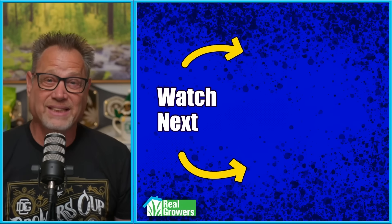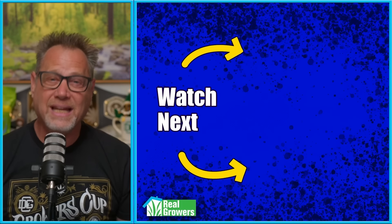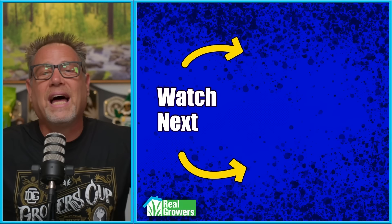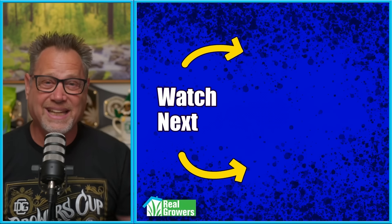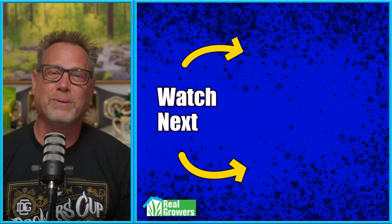But what about you? Do you have a cool hack? Do you know more about fimming than me? Leave it in the comments. And if you liked this video, please hit that like button, press that subscribe button, and check out the other couple videos YouTube is recommending.